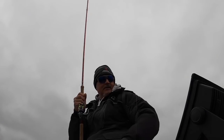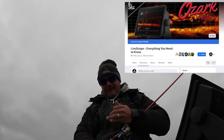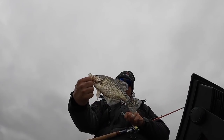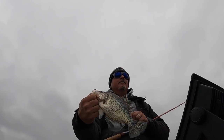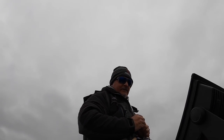Hey, if you haven't followed me on Facebook or Instagram, check those out. Also, I have that LiveScope group called LiveScope: Everything You Need to Know. That's a solid fish right there, folks. Beautiful winter fishing right there. That's a beautiful fish — solid 11 and a half-er.